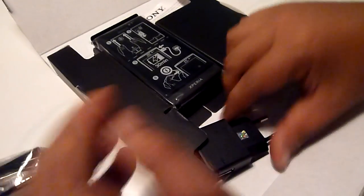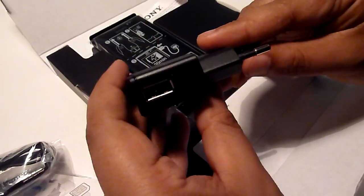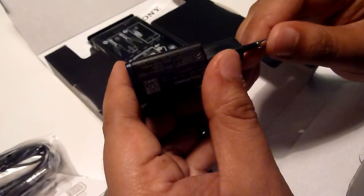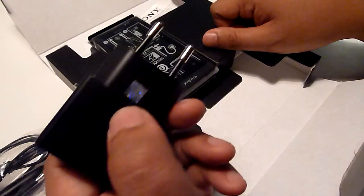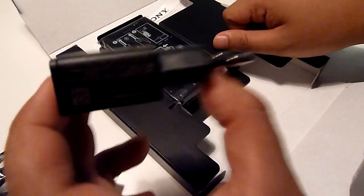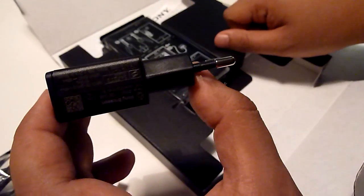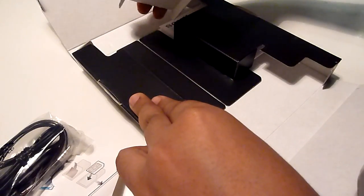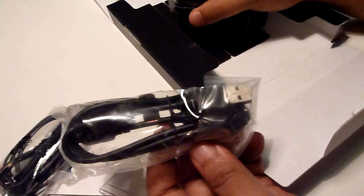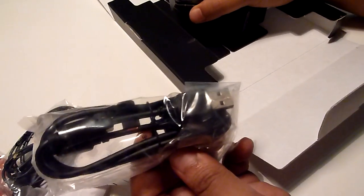You also get headphones — standard stuff. And also a USB power adapter; this is a two-prong unit that pushes out 850 milliamps. We're not fans of two-prong units — we've always said that, so I'd appreciate if they could pack three-prong units. There's also a micro-USB cable for charging and data transfer.